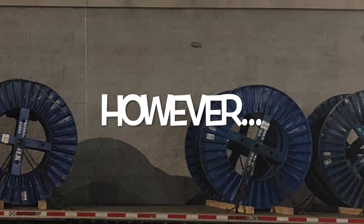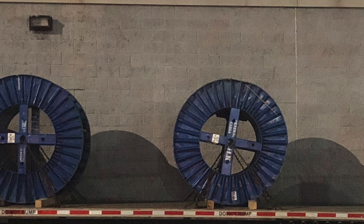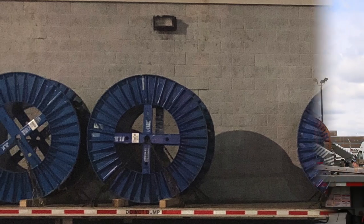However, more often than not we get loads where the support bars and entry points are positioned on a slant or on the sides forming the letter X.